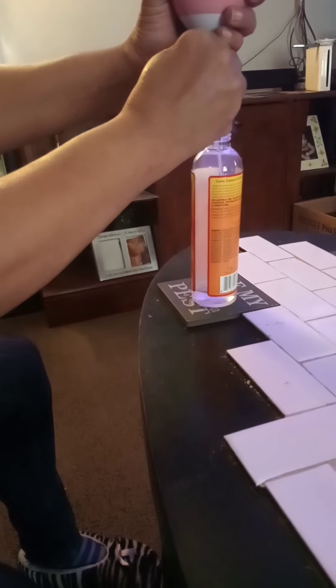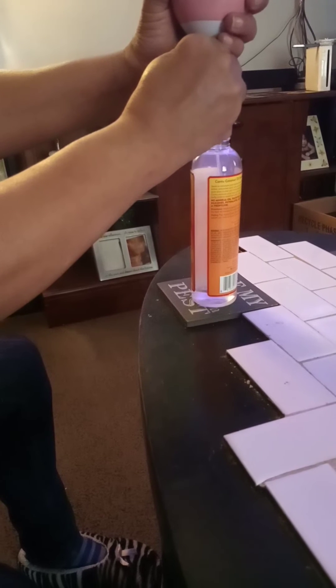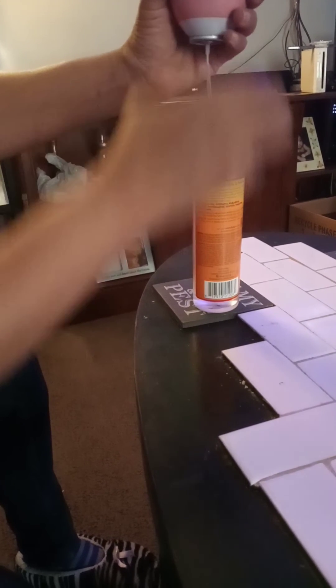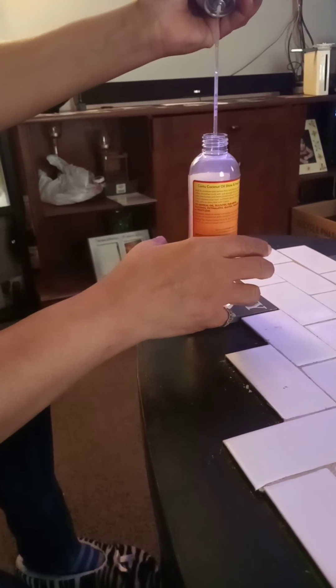It might take a minute, but this is a solution for a broken spray bottle. I'm gonna stop now because I just wanted to show you that it does work.